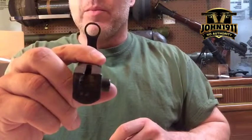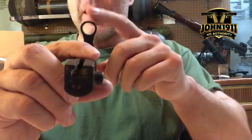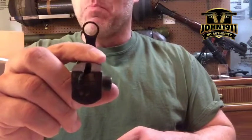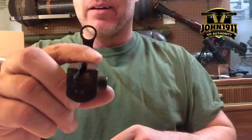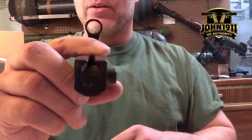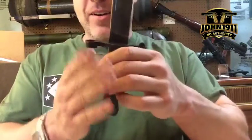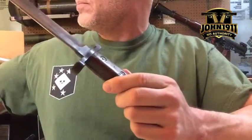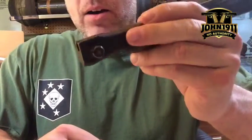Do you see the problem now with this bayonet? I don't know what you call that part on a bayonet because I'm not a big knife guy, but it's bent. Maybe through the years it had been dropped or stepped on or whatnot — it's a little out of spec. So it doesn't want to fit on the barrel, and it won't lock into the bayonet lug on the rifle.